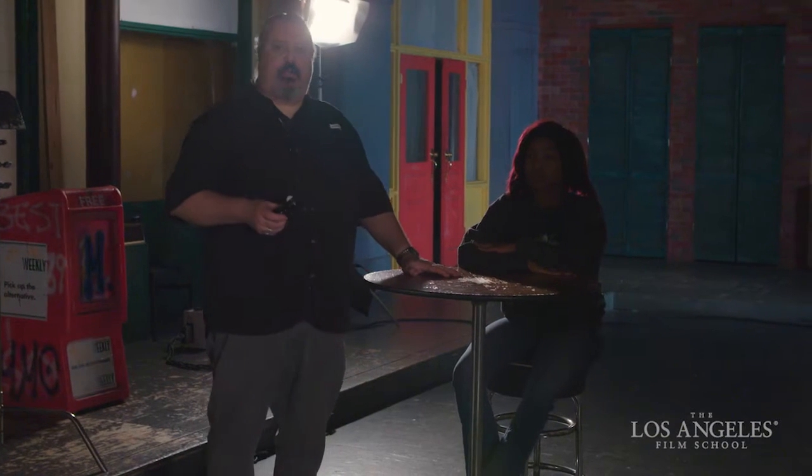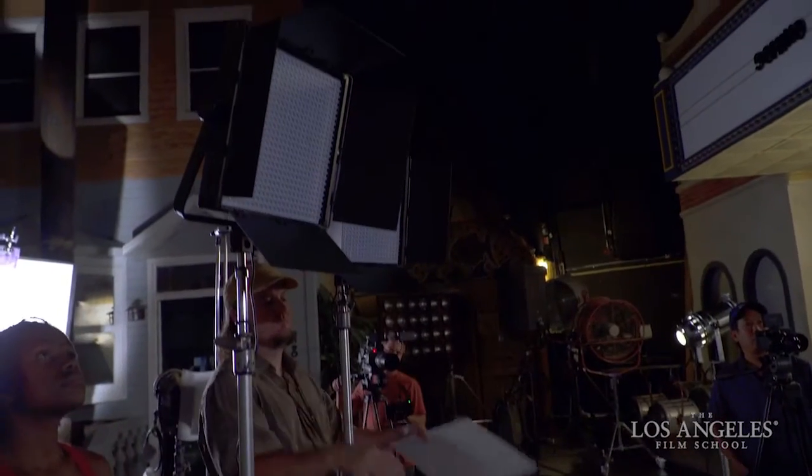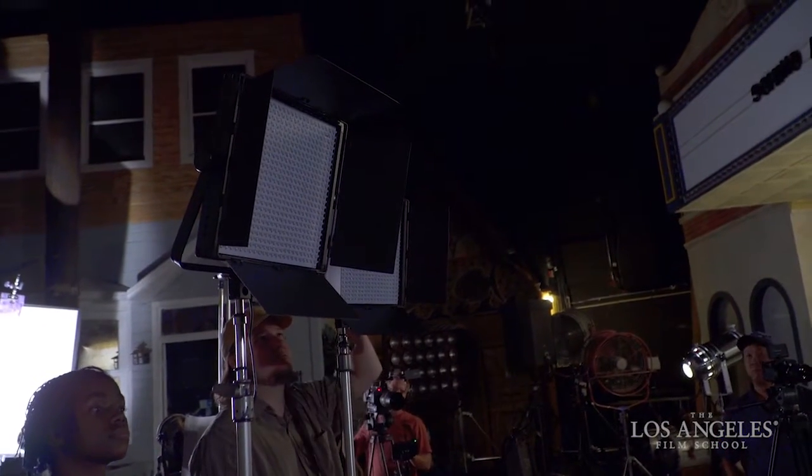We're back one last time, and we've changed out our key light from our Kino flow to our bi-color LEDs. These are 3200 Kelvin or 5600 Kelvin daylight, depending on how we adjust the dimmers on the fixtures, and they're also dimmable 0–100% output. These are incredibly flexible — they're one-by-one panels with 600 LEDs a piece, which makes them very easy to rig, very lightweight, very fast to deploy, and the output is very flattering.